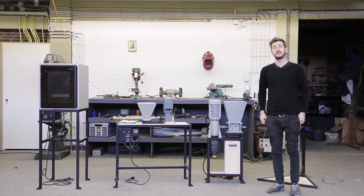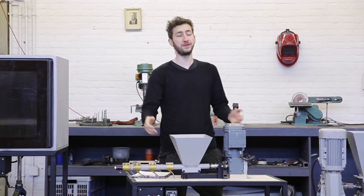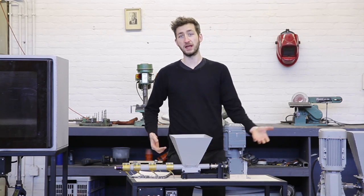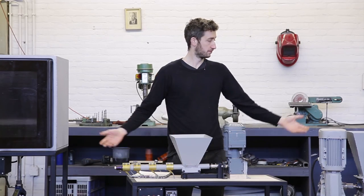Welcome to a new Precious Plastic video. In a previous video we learned all about plastic — the different types and behaviors. But in order to turn plastic into something new, you need machines.